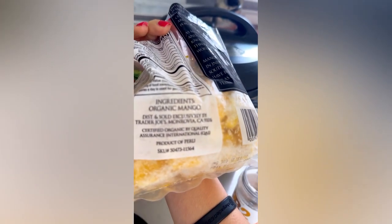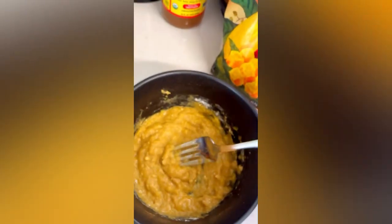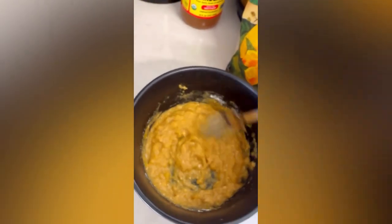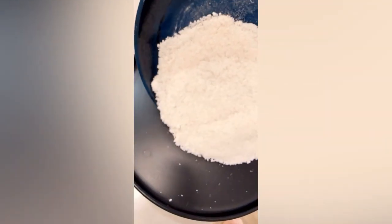They have zero sugar added — it's only one ingredient, organic mango. So I just made a mango cream here — my basic mango with cashew powder and cinnamon — and it's amazing. You just add the tapioca to the plate.